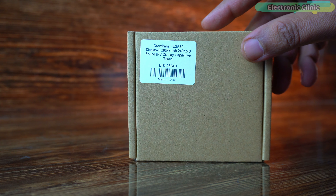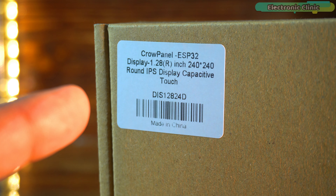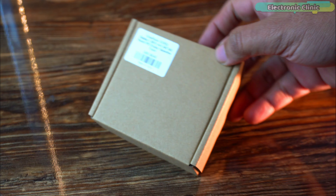Today we are unboxing and reviewing an exciting piece of tech for your next DIY project: the CrowPanel ESP32 display. Let's start with the unboxing.